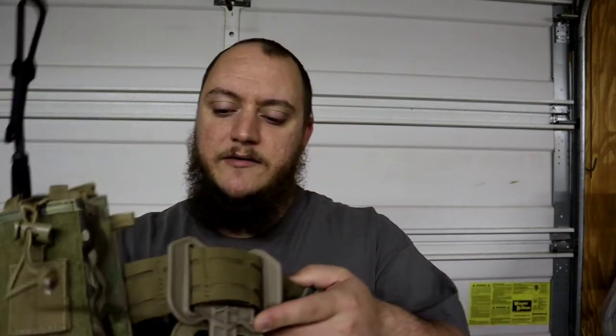It's a mid-level belt — that's what I want to call it. Some people hate Condor gear, but I wasn't looking at spending $200 for a belt, and I also didn't want to spend $10 for an Uncle Mike's. These belts retail anywhere between $70 and $80 depending on where you're getting it from.